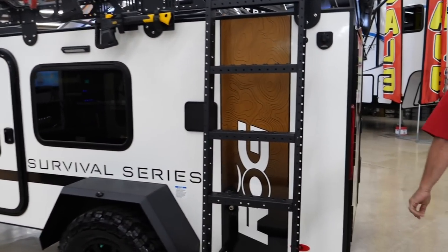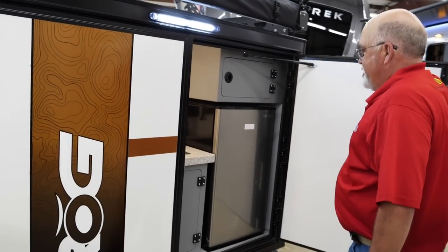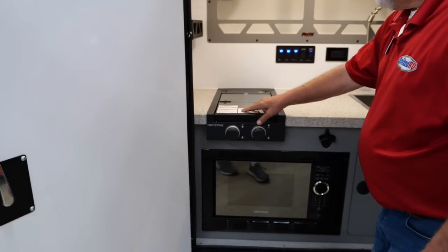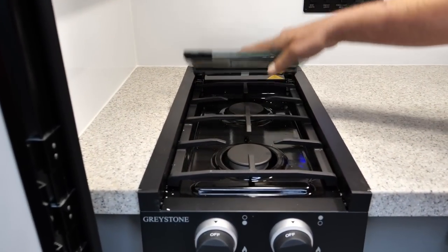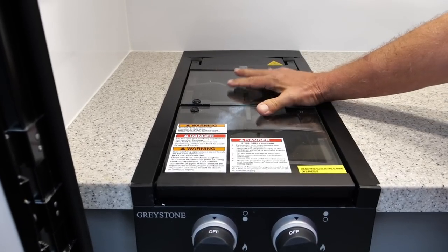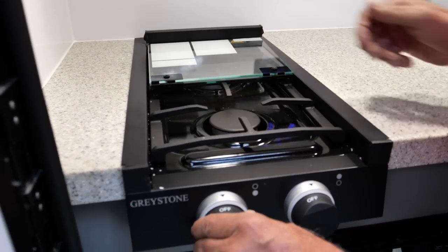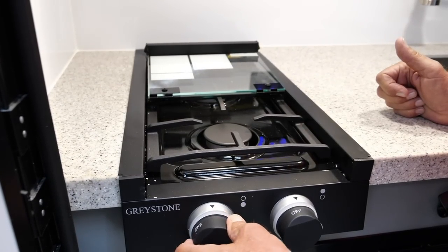Walk around the back over here. The RK stands for rear kitchen. Check this out — this is super cool. You've got a two-burner stove up here that you can cook your beans, sausages, sauces, whatever you want. It'll also lay back down to give you more counter space, but always make sure it's cooled down before you do that. It doesn't have an igniter, so you'll take your lighter, pop that on, and adjust your flame how you want.